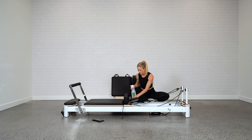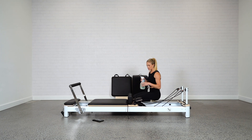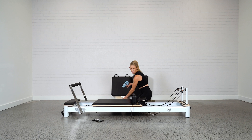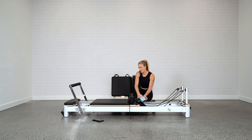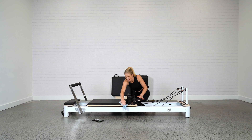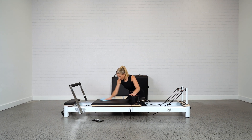Once the underneath is clean, also keep your loops and ropes nice and clean. You can clean the upholstery as well — just make sure you're spraying onto the cloth first. You can wipe down the whole bed, especially after a sweaty workout. It's really nice to keep your bed clean and that'll keep the upholstery looking fresh and new.